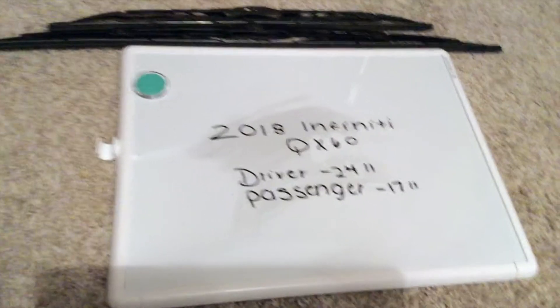Hey guys, what's going on? Today we're going to be talking about changing the wiper blades for the 2018 Infinity QX60. If you're looking for the wiper blade replacement size, be sure to check the video description. The wiper blade replacement size for the 2018 Infinity QX60 is 24 inches for the driver side and 17 inches for the passenger side.